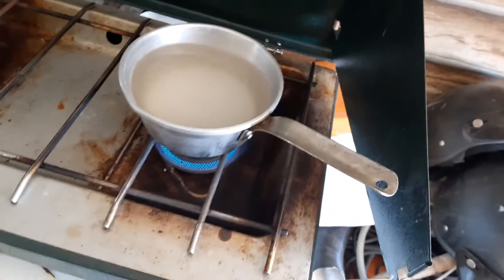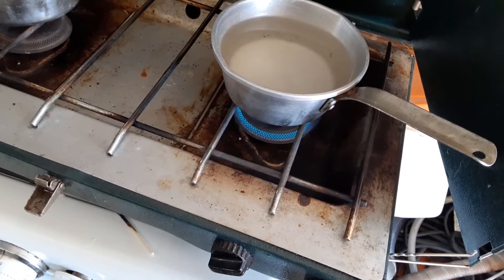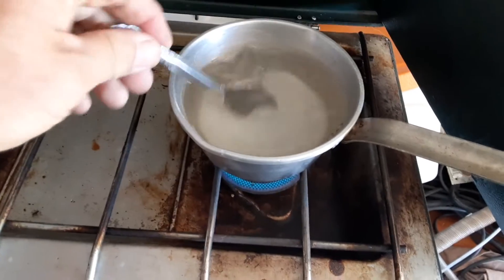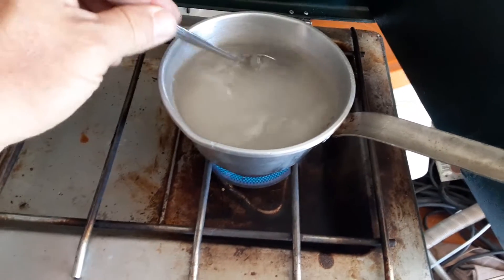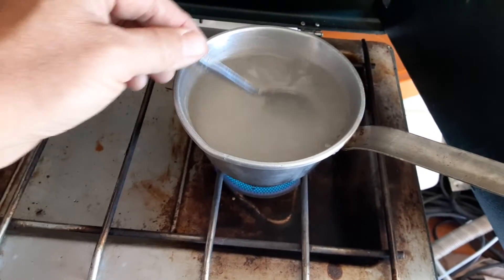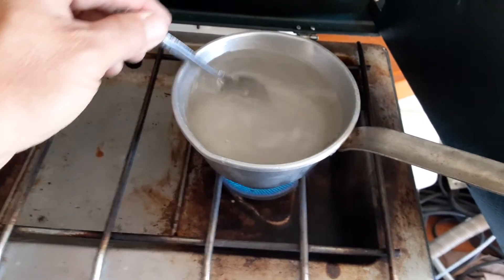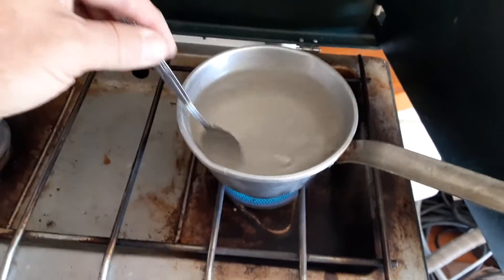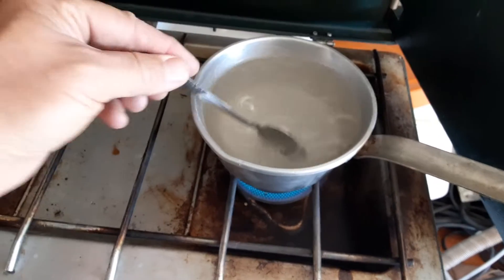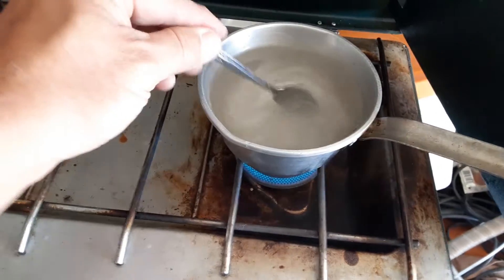I'm going to turn this heat down just a little bit — this is a small pan. All you got to do is just keep stirring it a little bit till the sugar dissolves, because if you don't stir it while it's cooking it'll burn the sugar on the bottom of the pan. You want to get it dissolved good, just bring it to a boil and that's all you do. Then you shut her down, let her cool off, and you can put it in the hummingbird feeder.